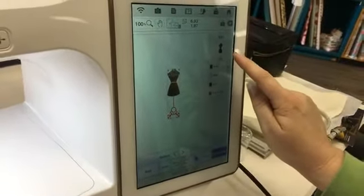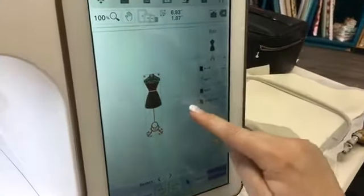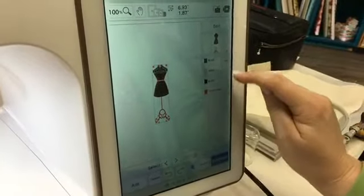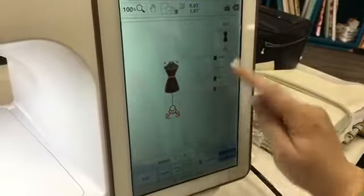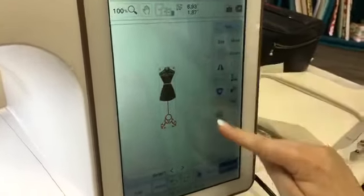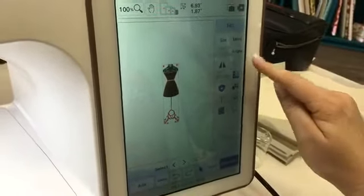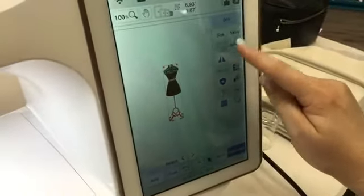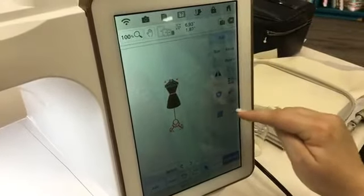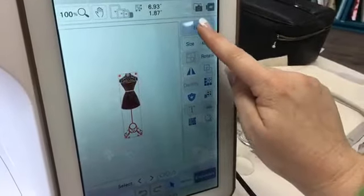You have the ability to edit this design. On the side it gives me the different colors that are going to be used in this design and the amount of time it will take to do each color. If I come up here to the edit screen, I have lots of options — you can change the size, move it around on your canvas, create a patch out of it, change your colors. There are a lot of different options which we will cover in a different video.